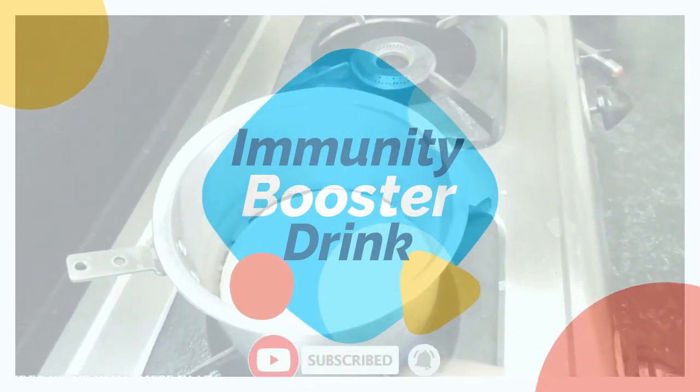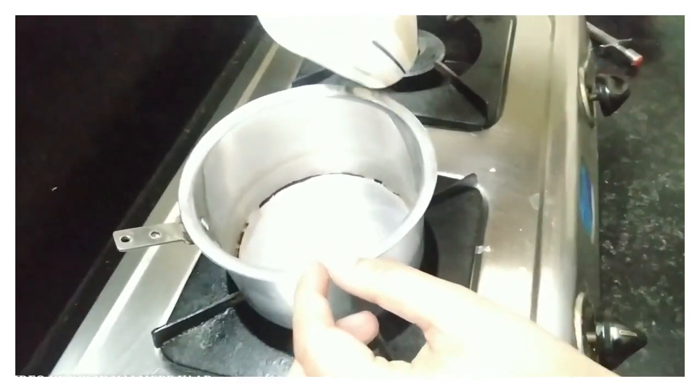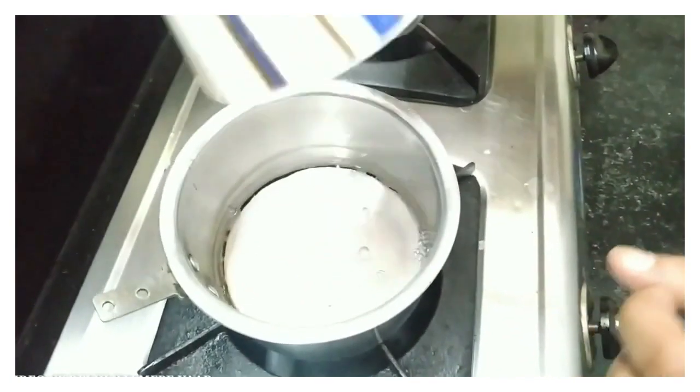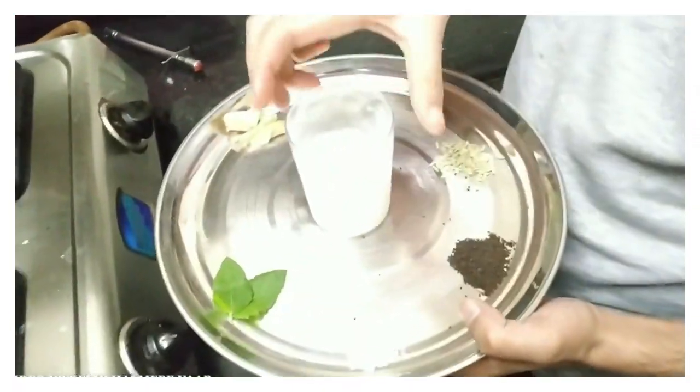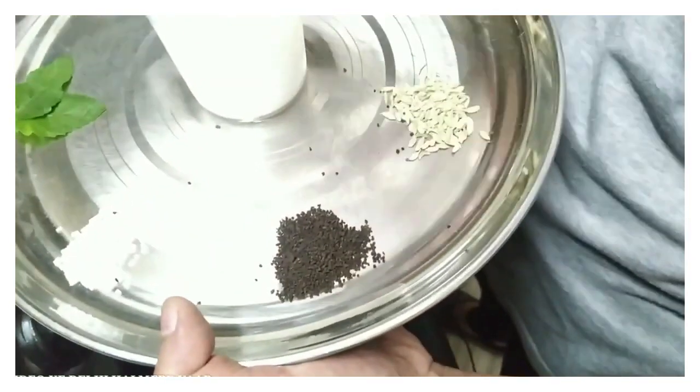I have a small pot. In it, almost three-fourths of a glass of water — normal water — milk, a little sugar, chai-pati, a normal chai-pati.